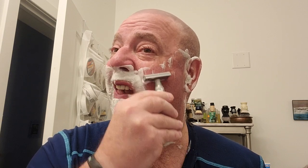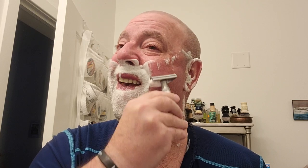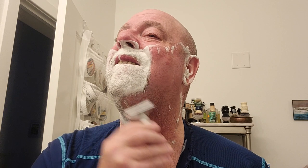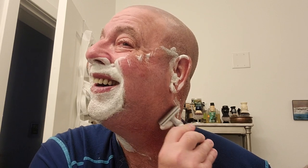With this first pass we'll get 90% of it off. Very nice. I have another Pearl razor coming - the one with the two handles. I'm drawing a blank on what it's called, but it's coming.